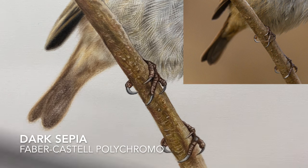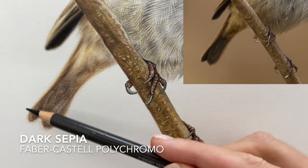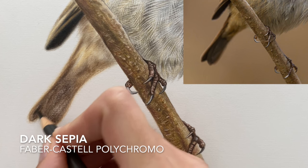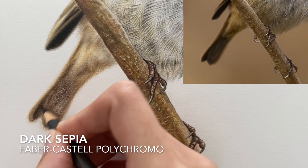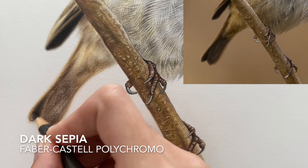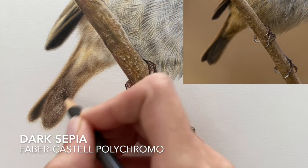Next up I'm going to go in with the dark sepia to really intensify the shadows and the dark pigment at the bottom of the tail feather. Starting off with a medium pressure and just building that up gradually — repeat those small circular motions going over the same areas to really blend that with the surrounding pigment.